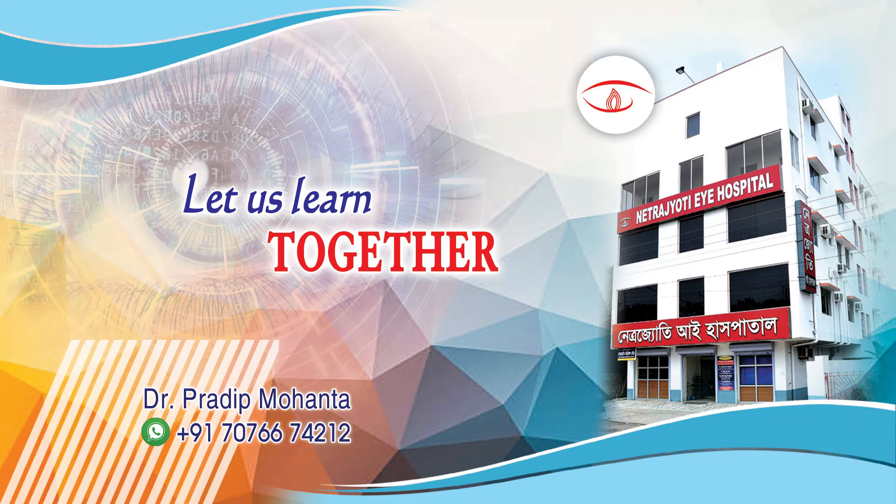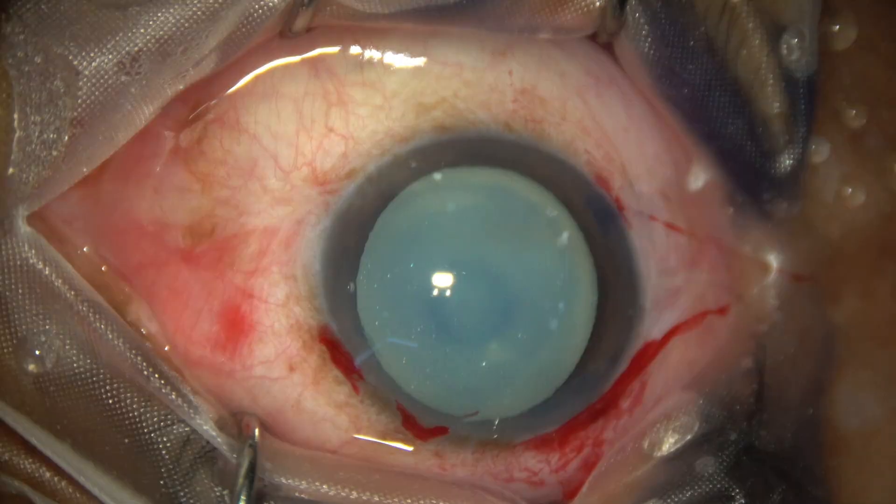Friends, welcome to my workplace at Ranakh Heart, West Bengal, India. This is a hyper-mature Morgagnian cataract. Let us see how we can manage this case.